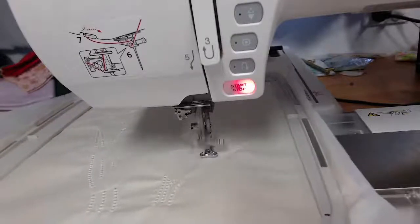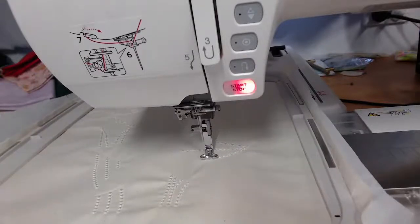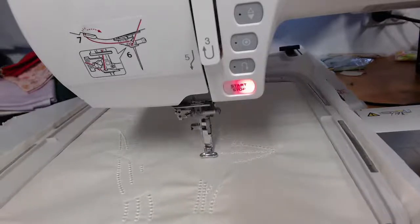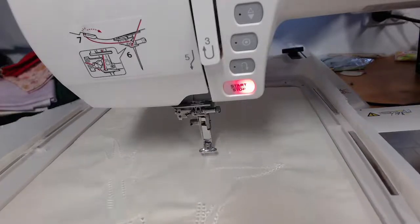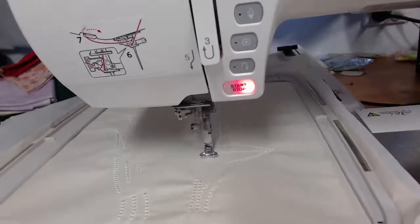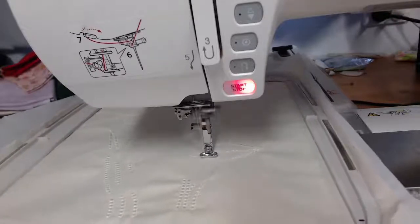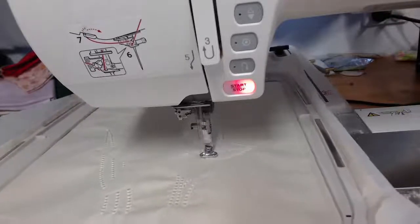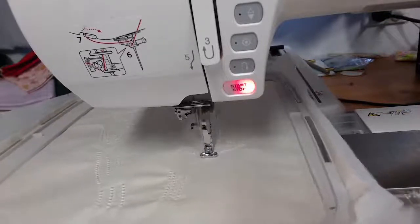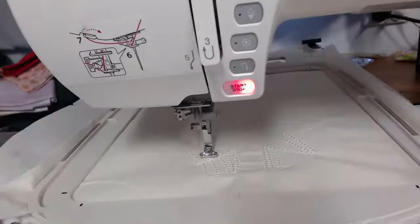We've just got a couple of ladies coming back in from dinner. It's been quite lovely having some of the ladies who finished all their projects for the day also do a couple of stitch-outs, because I've been sitting here doing a little bit of digitizing — I'll show you the results of that as well.